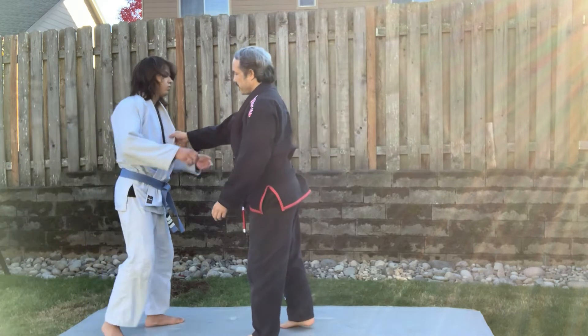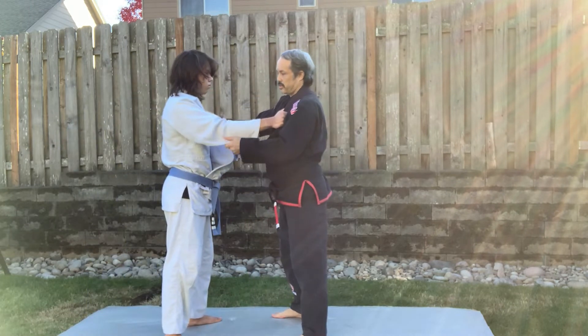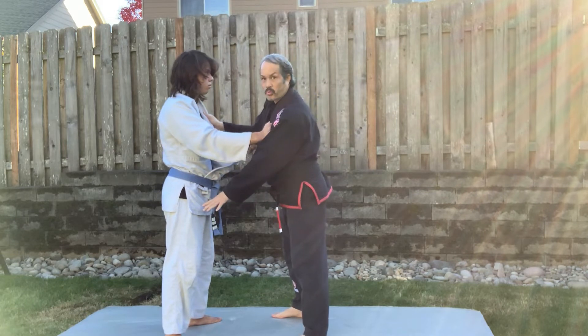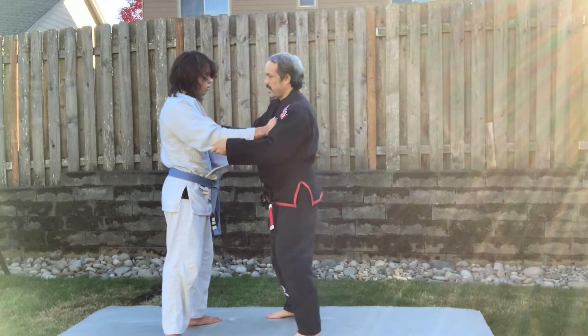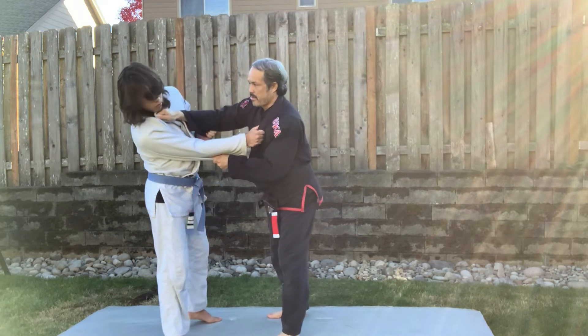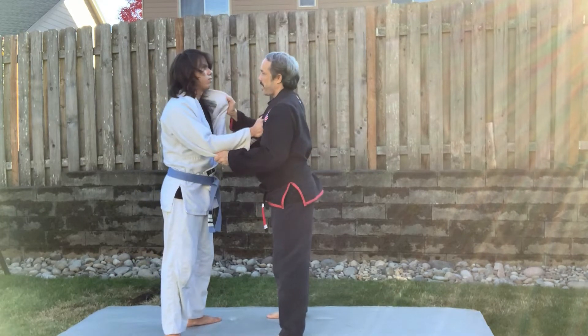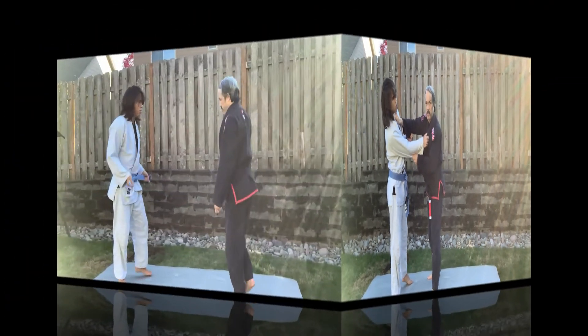The way I break him off balance is I have his gi here — his lapel and sleeve. I'm going to put his weight onto his right leg. This hand comes back this way, and I pull this way to put his weight onto that leg. So this hand here pulls his collar back — I'm kind of punching him in the chin a little bit here.